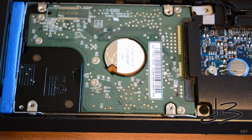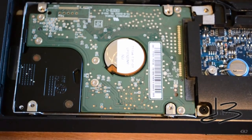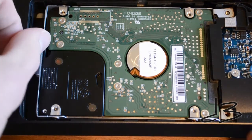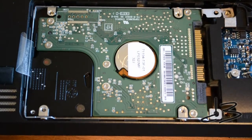On this laptop, getting at the hard drive is fairly simple. All you need to do is pull up and remove this little blue bumper, and then you'll see that there is only one screw holding the entire assembly in place. Once you're sure all the screws have been removed, you should find a small pull tab. Apply some fairly firm pressure and the hard drive will slide right out.